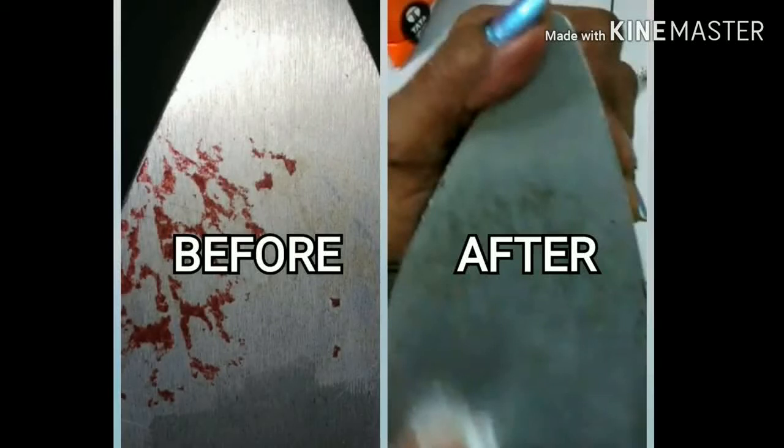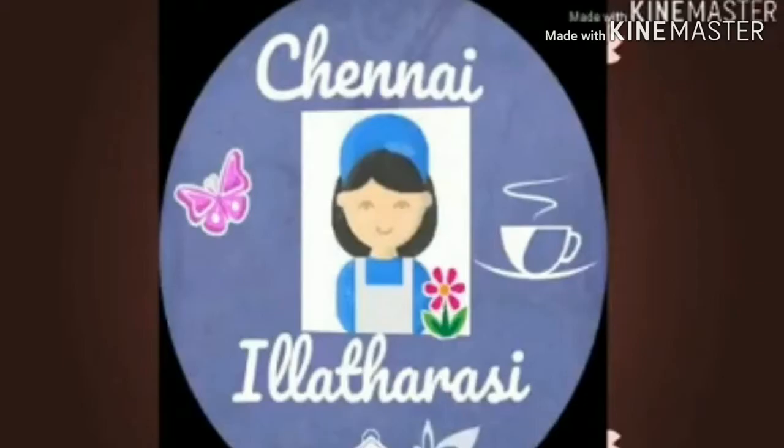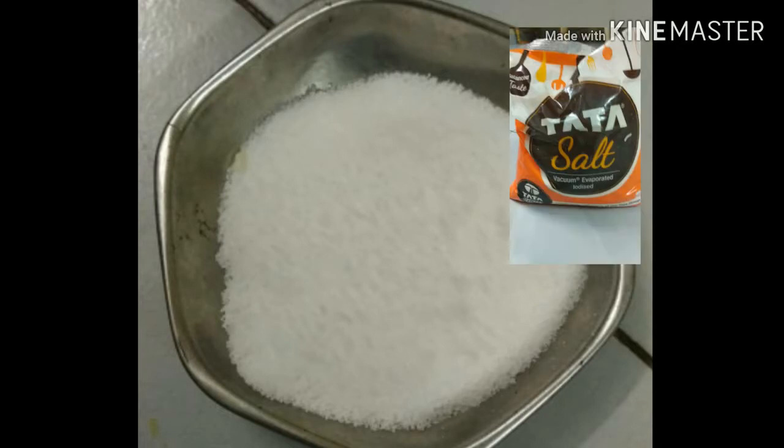Hi friends. I am going to remove the rust from the iron box. Let's try to remove it — this is a very easy method. Just add a packet of salt and add a cotton cloth.